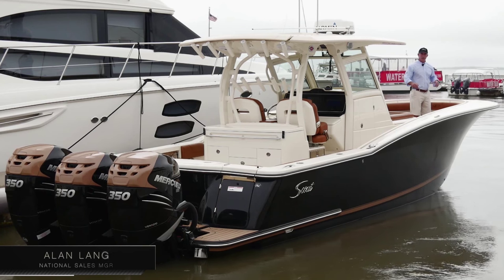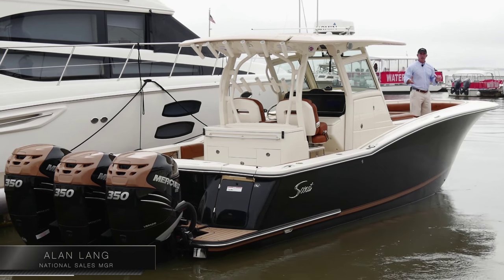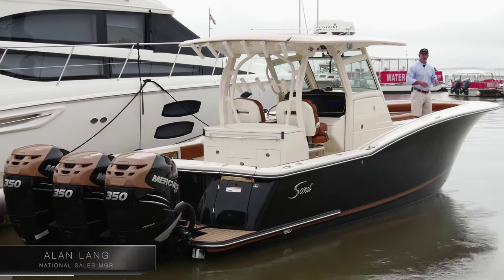Hi, I'm Allen Lang, National Sales Manager for Scout Boats. I'm here at the Charleston Harbor Marina standing on the front of our 350 LXF.